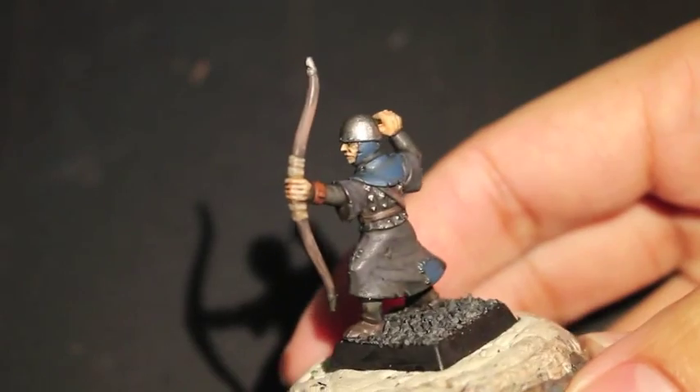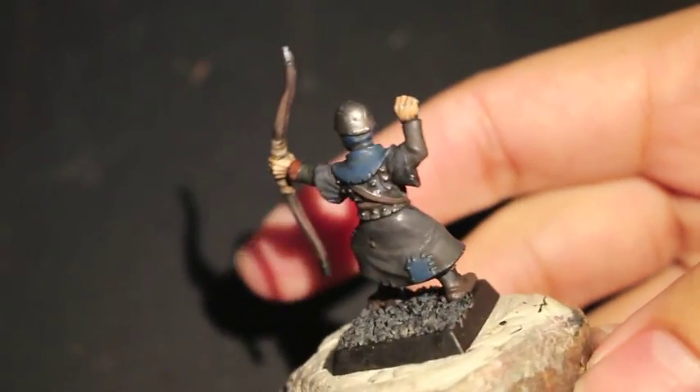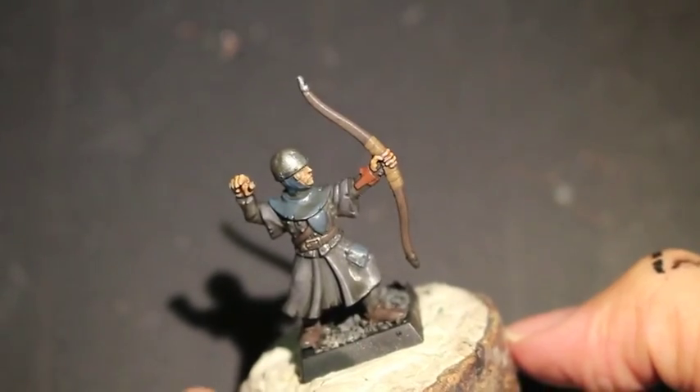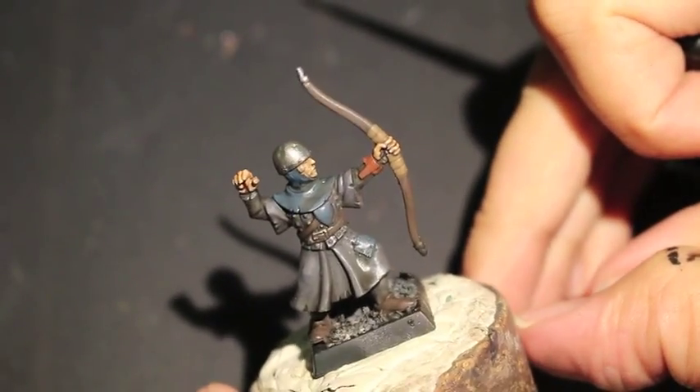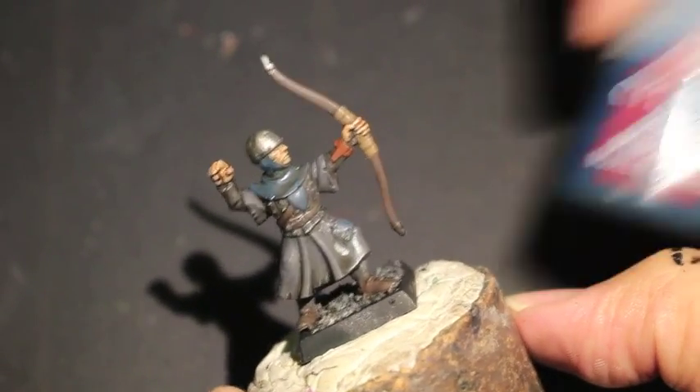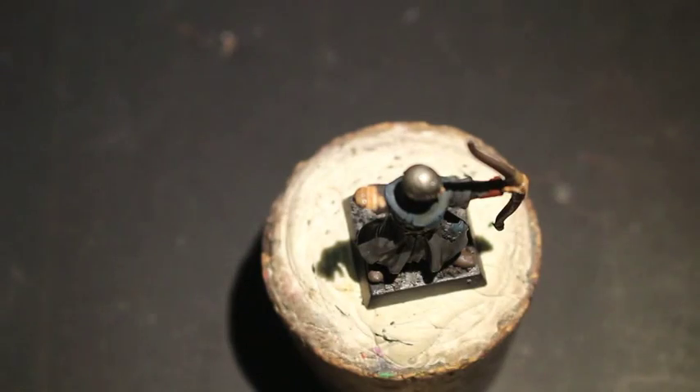Here's one more look at the model and here we go. When we left off, our model had just gotten shaded and we left it to dry overnight — in this case a couple nights — and the first color we're going to paint back up is Stegadon Scale Green.